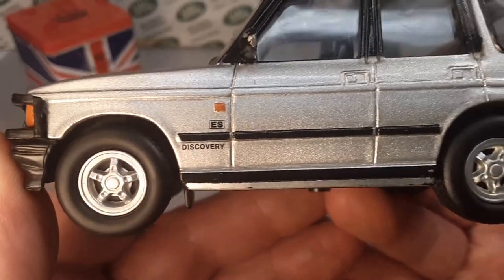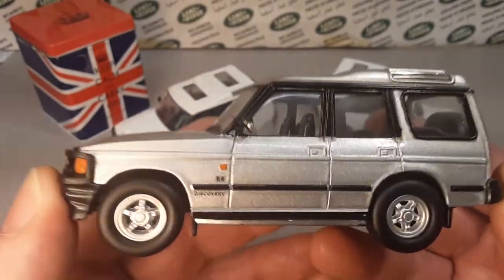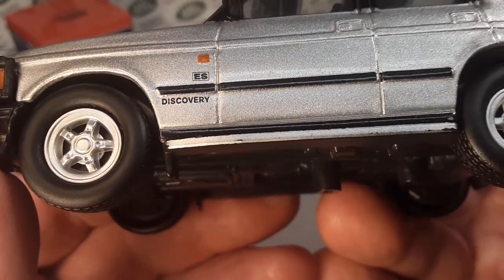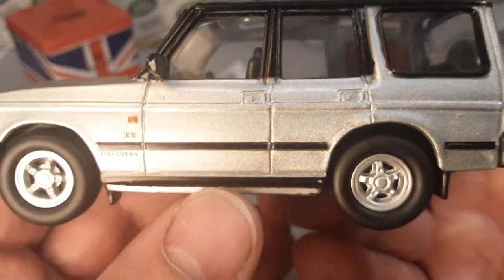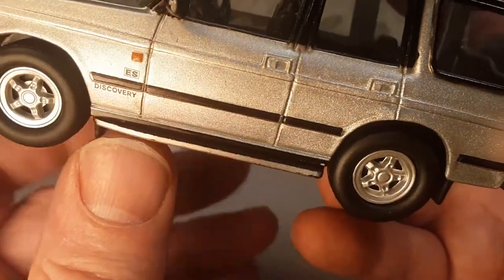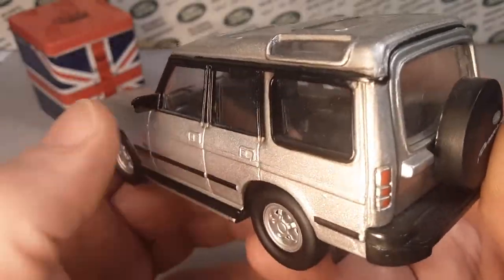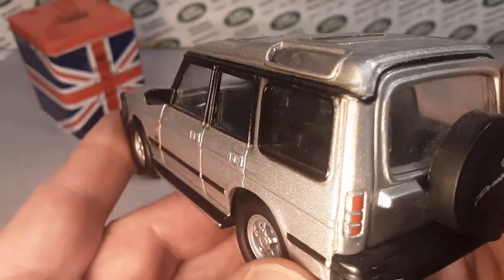Obviously 'Discovery' on the side. It says 'ES' — I want to believe that's supposed to be 'SE,' standard equipment. Those look like decals painted right on there. There's the rubber bump guard. It's got some nice sleek running guards, step guards with mud flaps front and rear. This one is silver with black trim around the windows. Pretty nice. No foil or chrome detail on the back of the side mirror, but it's pretty nice there.